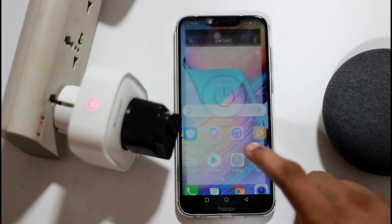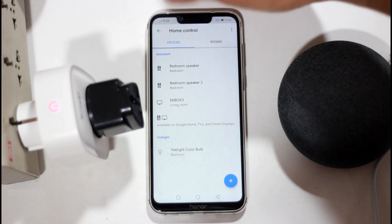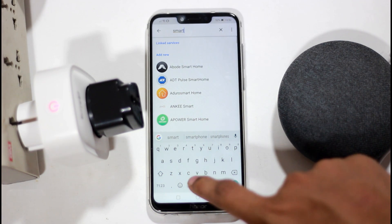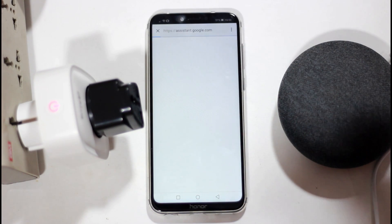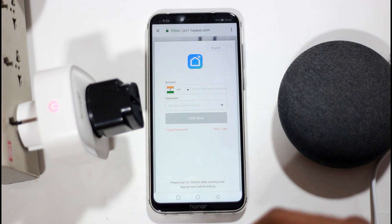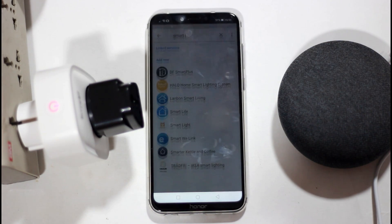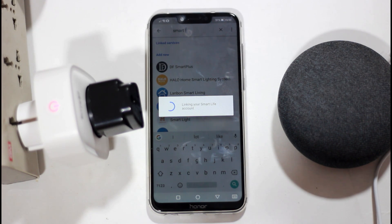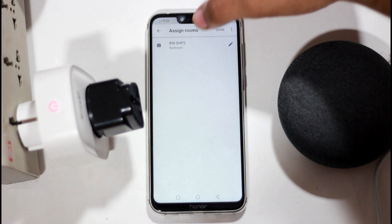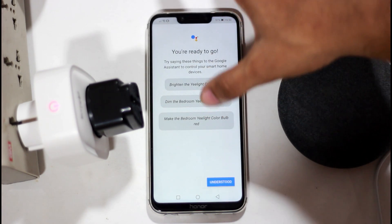You can use the smartphone app for control. You can also use the Google Home app — download it. Then search for this device and add it to your Google Home account.